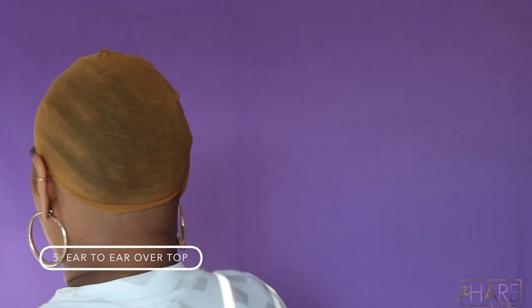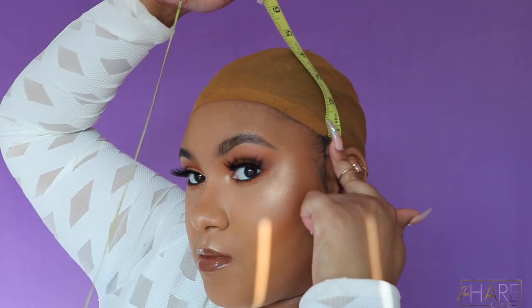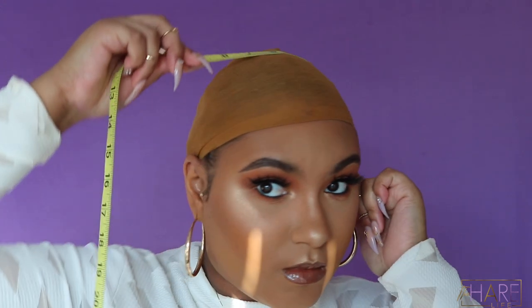Last but not least, if you're getting a frontal wig you're going to need your ear to ear measurement over the top of your head. Take your measuring tape on the top of your ear, go across the top of your head — not too far in front, not too far in back, right on the top — to the other ear.